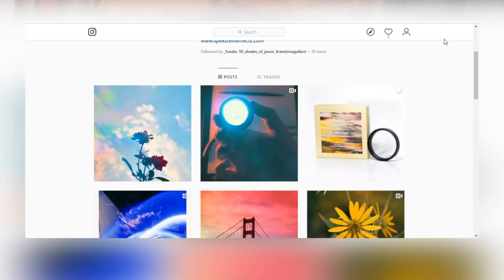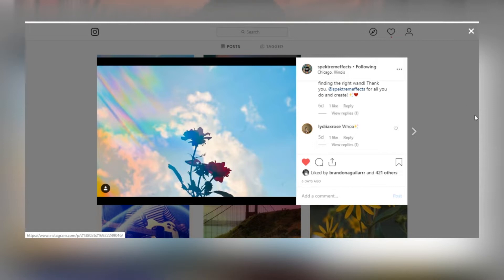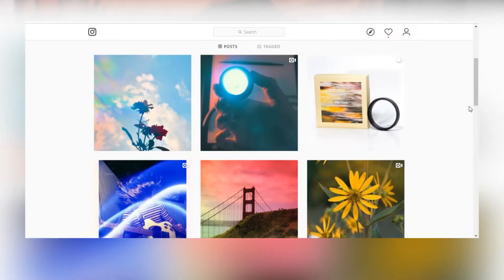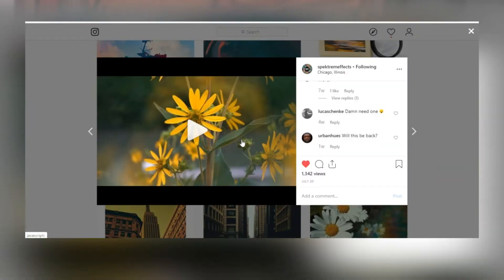Hello my dudes, welcome back to the channel. I'm really excited for today's video because I am partnering up with Spectrum FX to show you guys some really neat stuff. Spectrum FX is a brand owned by Brandon Aguilar who creates all these different types of filters and films just to make photography a little bit more interesting.